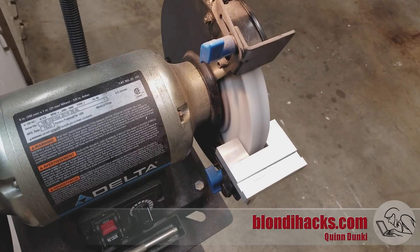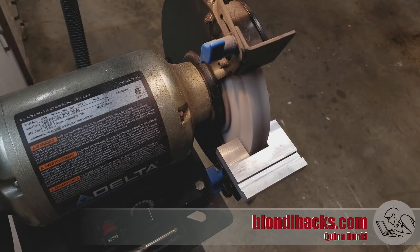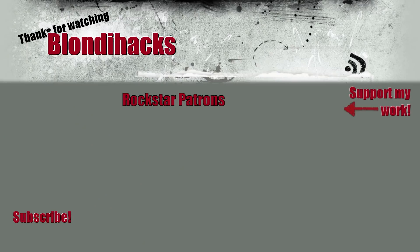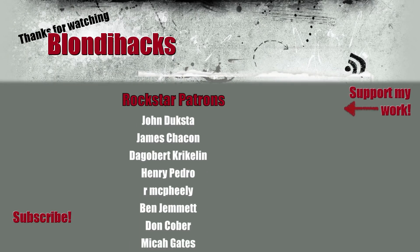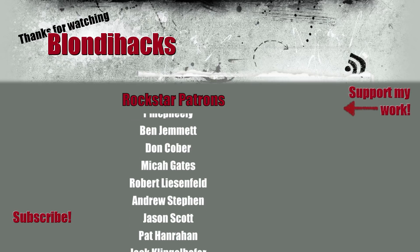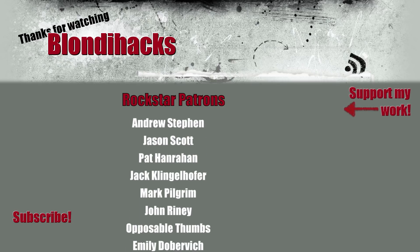And thus concludes our four-part series on building a new tool rest for my Delta 8-inch bench grinder. I hope you enjoyed watching this — go ahead and buy me a beer over on Patreon. Thank you very much for watching and we will see you next time.